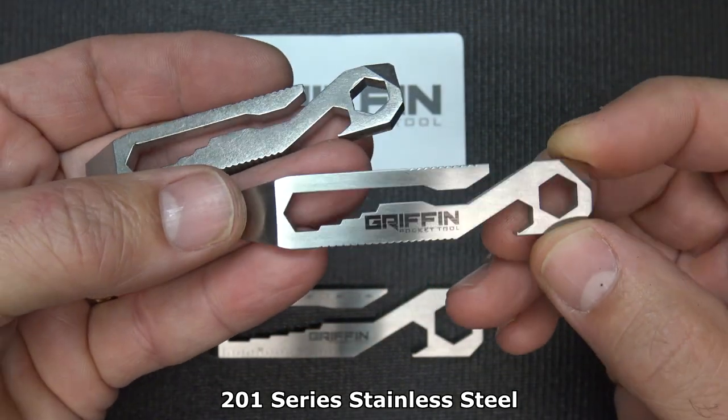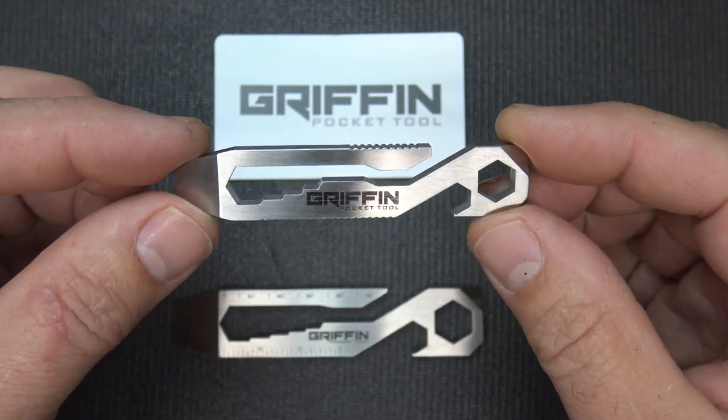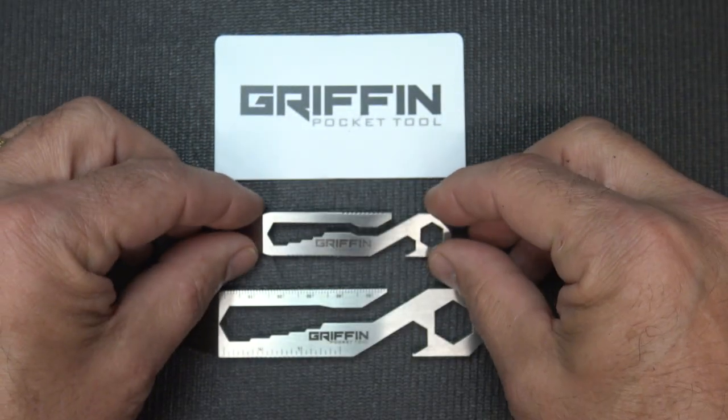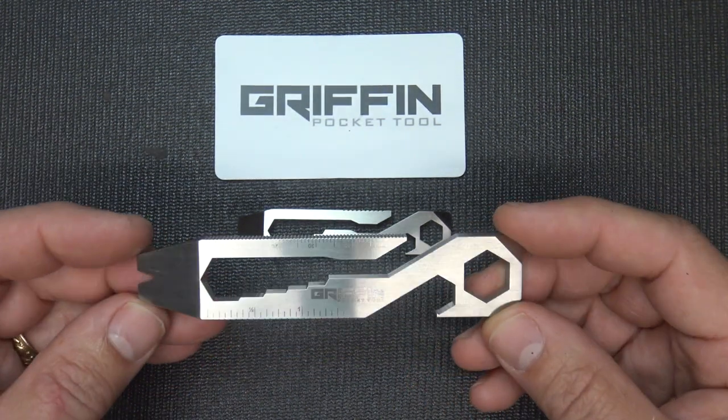With the new design, the polish and finish is just exceptional. The original Griffon Pocket Tool has been very popular, but there were a lot of calls for a slightly larger tool — which I personally was glad to see.